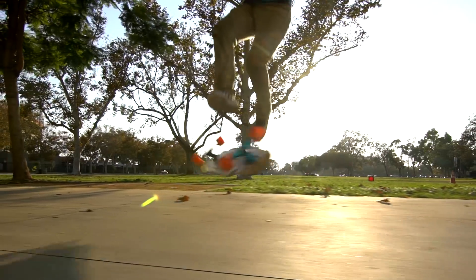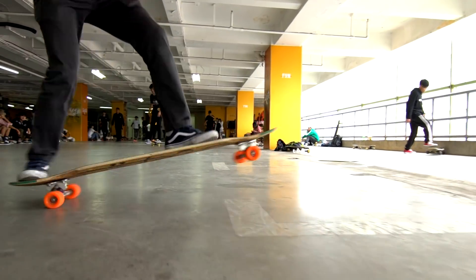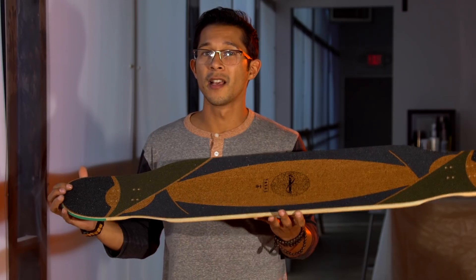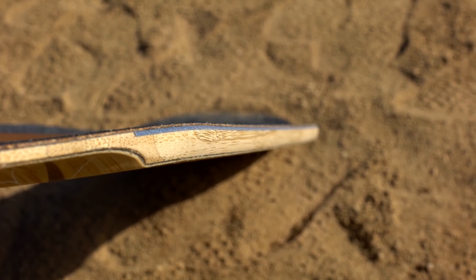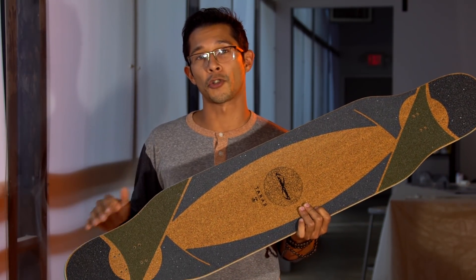With all the crazy flipping tricks that are going on in the longboard dancing scene today, we felt it was necessary to put urethane bumpers in the nose and tail. We didn't feel the need to put urethane all the way around to help save on weight, so instead, along the edges of the board, we put UHMW right here. UHMW is to help prolong the life of your concave when you're flipping your board upside down and slowly starting to shave down the shoulders.